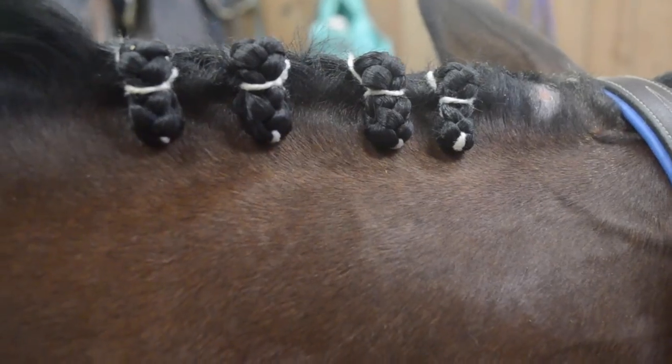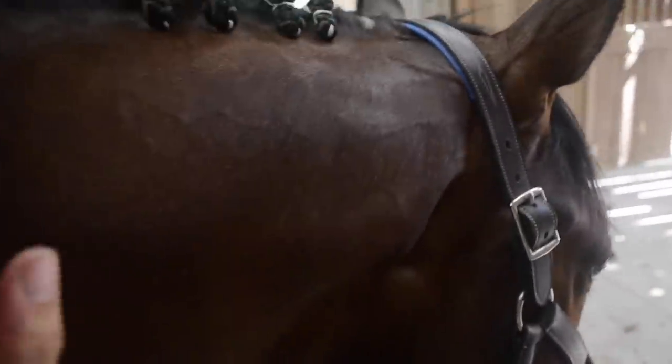At this point you're starting to put together your finished product. So keep on going down the mane and you'll have a full braided mane. And don't forget — you'll be sleazy when you're done, so don't rub them out.